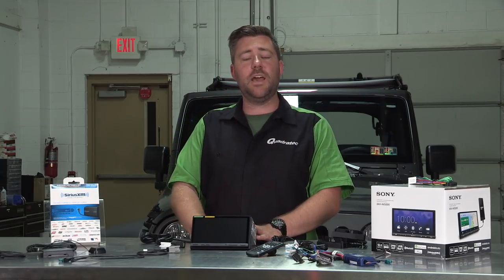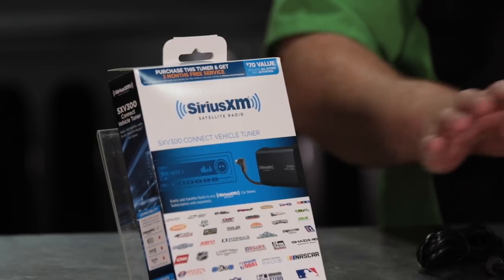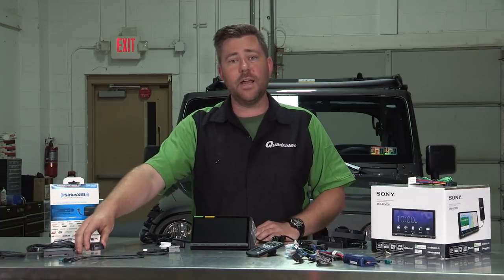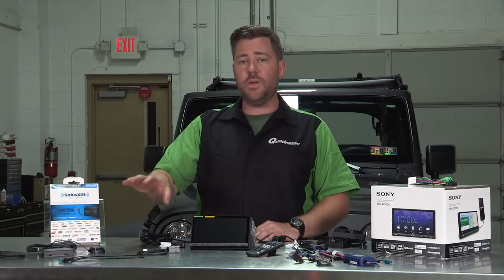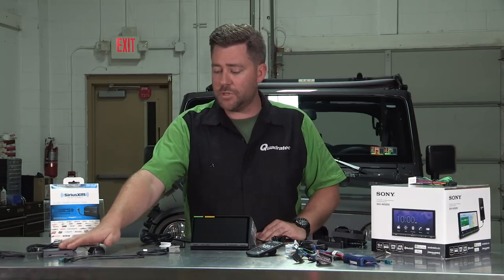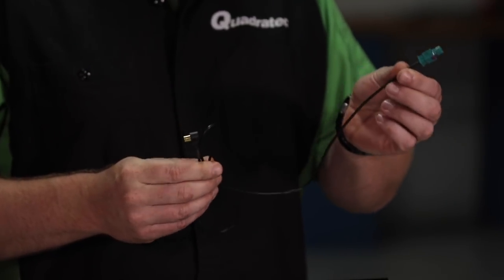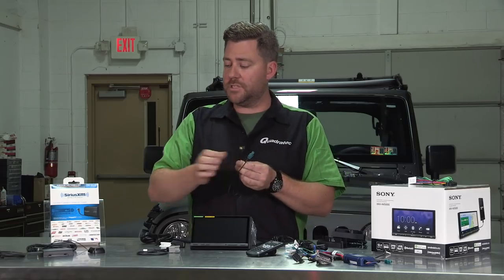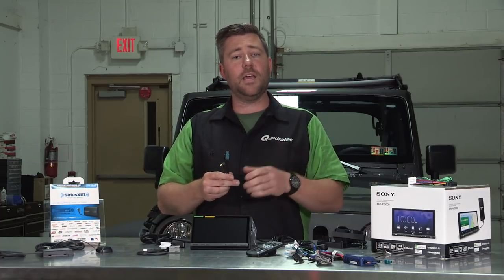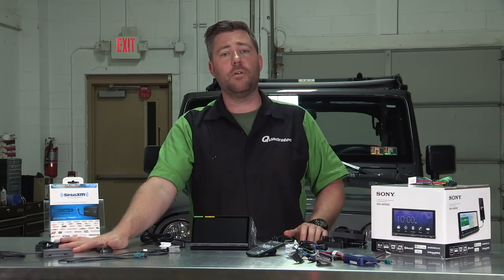In addition to the Sony XAV-AX5000, we'll also be installing some additional accessories. We're going to be installing the Sirius XM receiver to retain Sirius XM functionality, and with that we'll get our tuner as well as an external antenna. We have an adapter that will plug right into the factory onboard XM antenna, and the other end plugs right into the back of our Sirius XM tuner, meaning we can use the built-in factory antenna for really great reception without having to run or mount any extra wires.